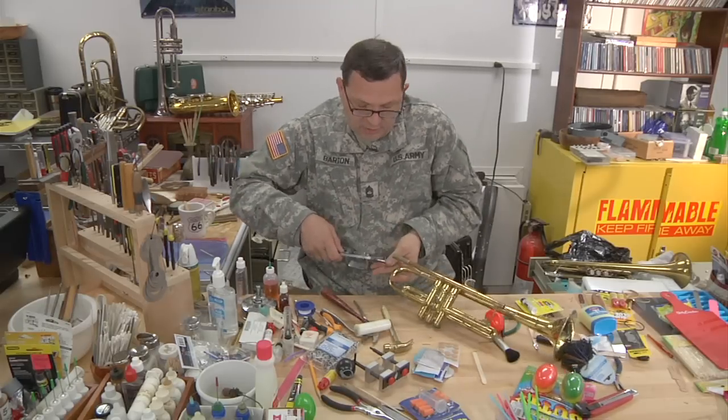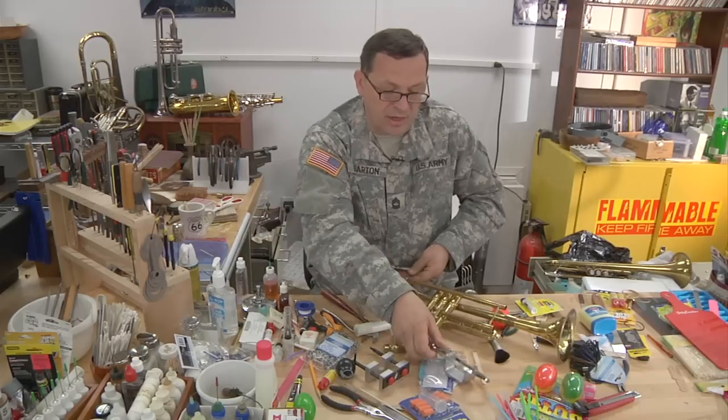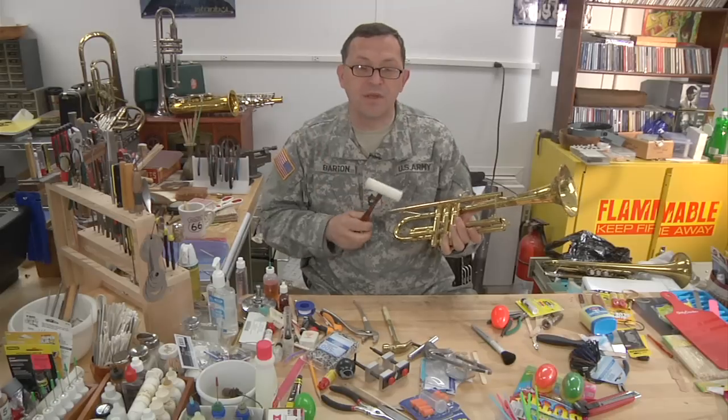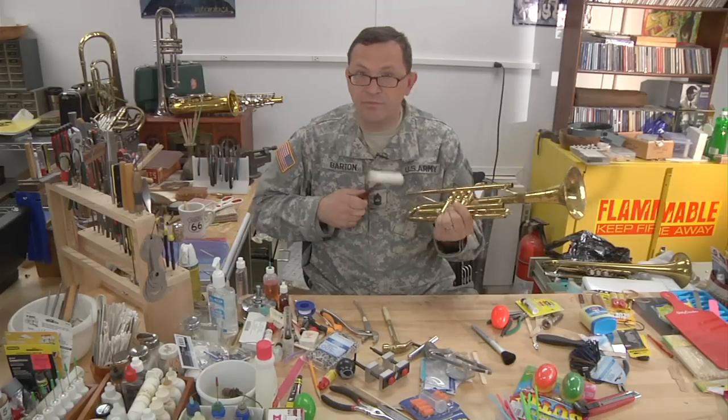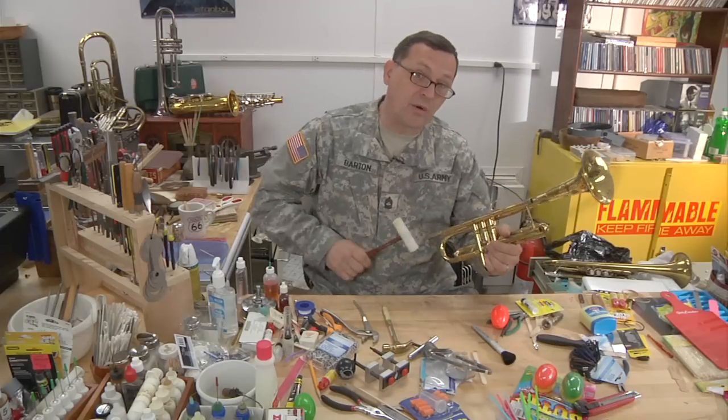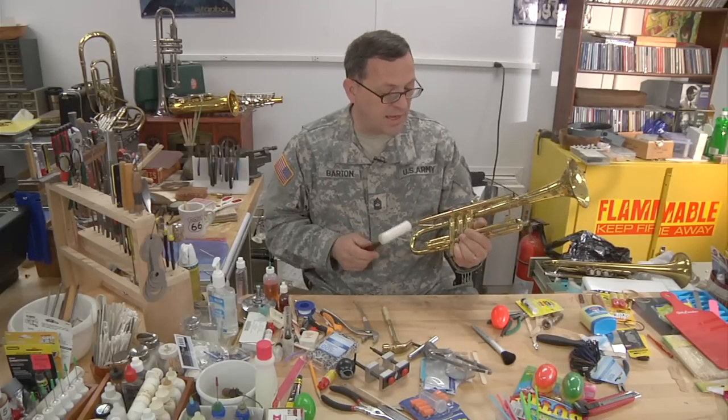As a general rule, when using any kind of hammer on a brass instrument, it's the number of blows that are effective, not the force. You're much better to just tap really lightly — just tap, tap, tap, have a conversation — than to wail away on it. That's where the big damage occurs.